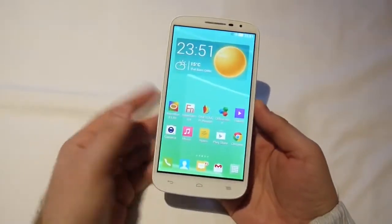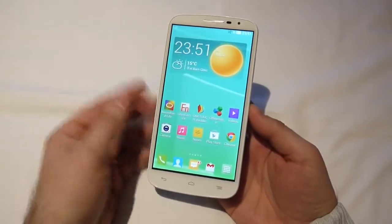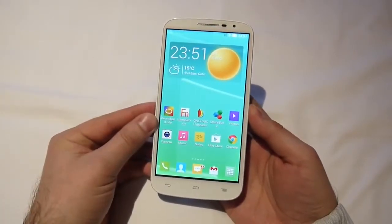So, that's the Alcatel OneTouch Pop S9. For you guys, this is Nick T from Barcelona, reporting for you from MWC 2014. For more details about this device, check out our website, phonearena.com. Thank you.